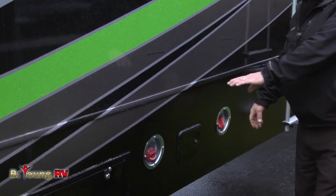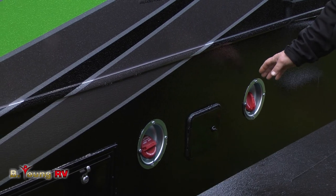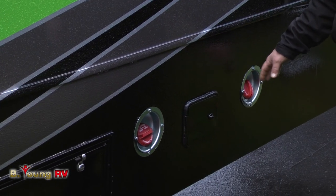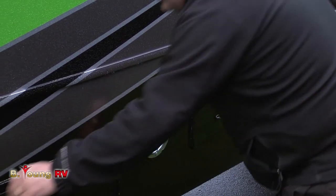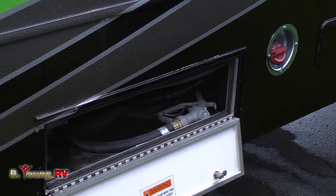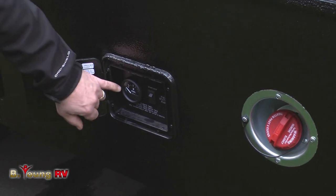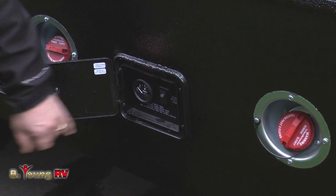Right down here at the pump station, you'll notice you have two fuel tanks — one designated just for the generator at 30 gallons, and another designated just for the fuel station, also 30 gallons. Inside here are the pump and controls to operate, and over here is your on/off switch for the pump itself with an actual fuel gauge for the pump station.